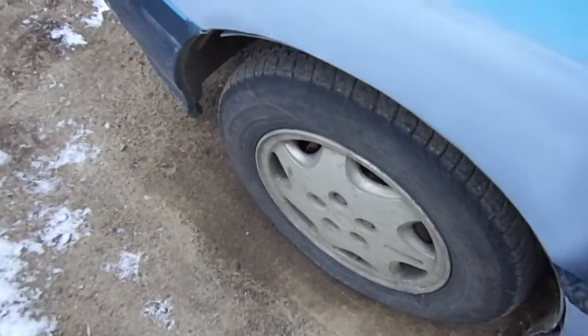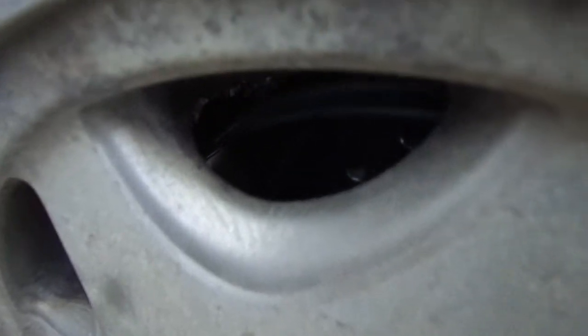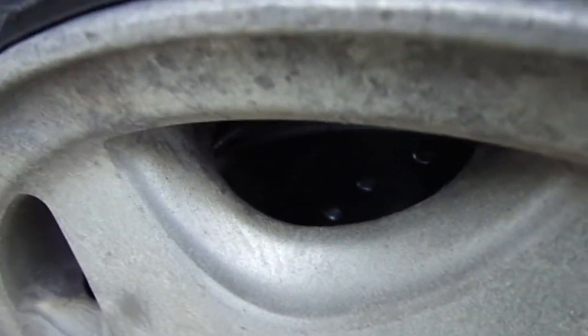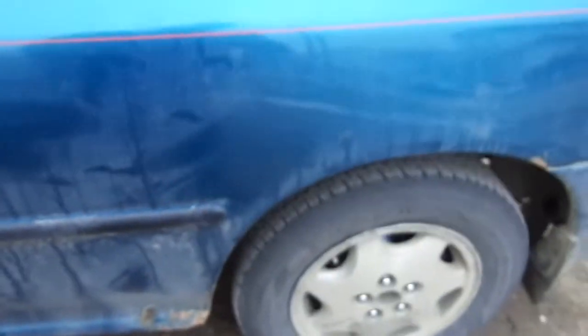First off, I got the Thunderfix. Installed brand new rotors and brake pads — performance ones, drilled and slotted. Two rear struts. Not sure if I told you that.